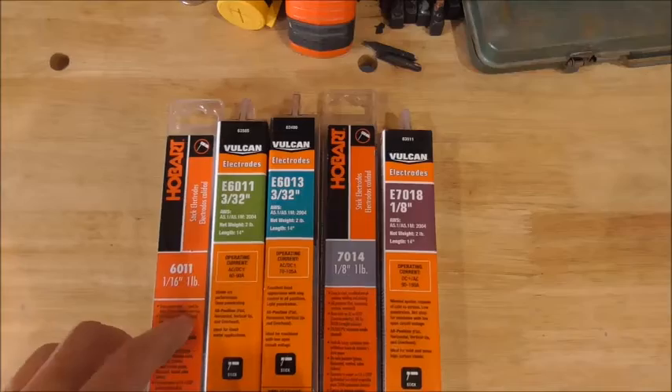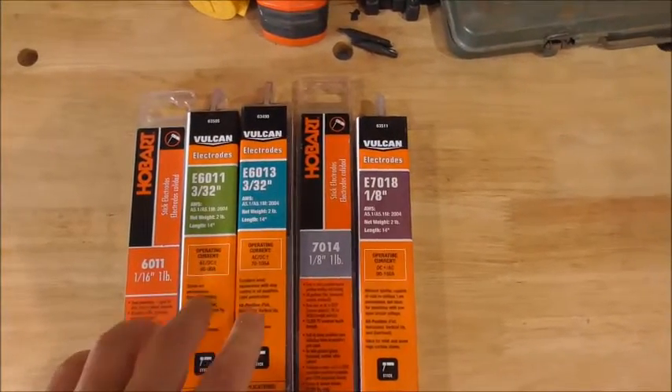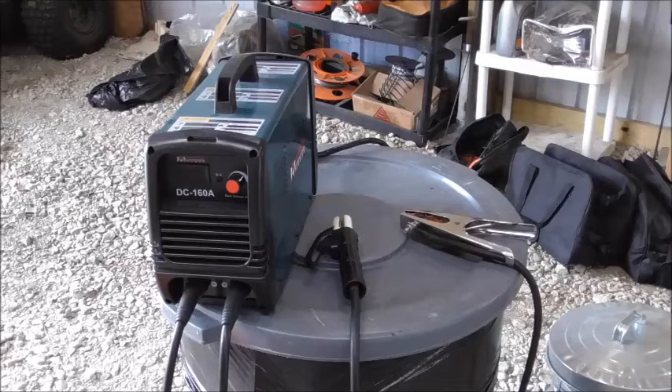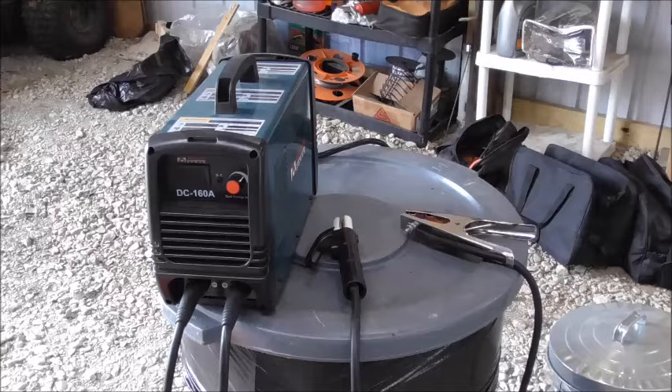I've got some Hobart 1/16 inch 6011s, some Vulcan 6011s, 6013s, some Hobart 7014s and some Vulcan 7018s. The DC 160, because it is rated for 160 amps, will weld up to 5/32 inch electrodes. So far I have welded up to 135 amps on the standard household outlet. I don't have access to 230 volt power out here in the barn, so I am running off a 20 amp breaker and it's run just great off of that.